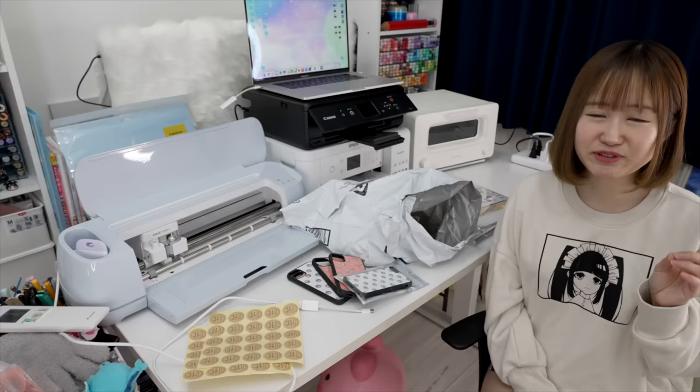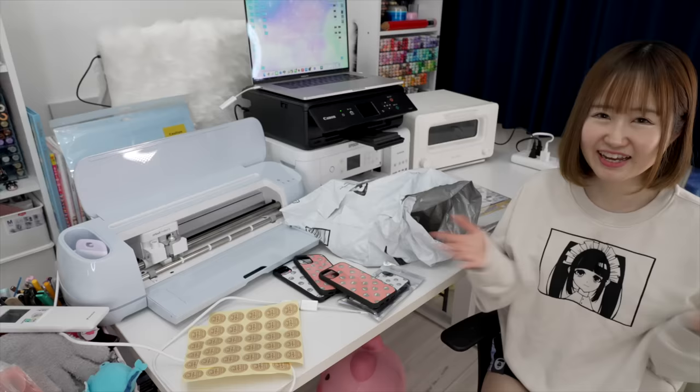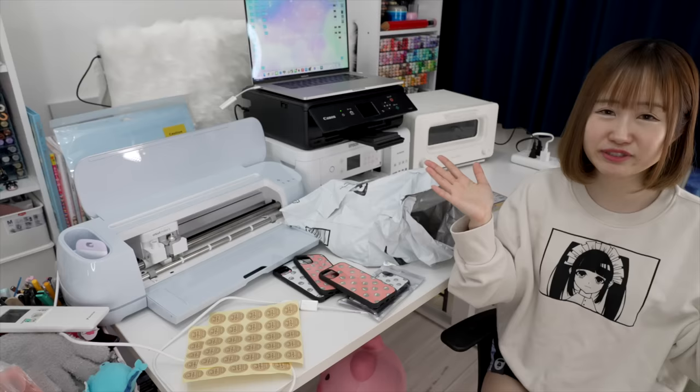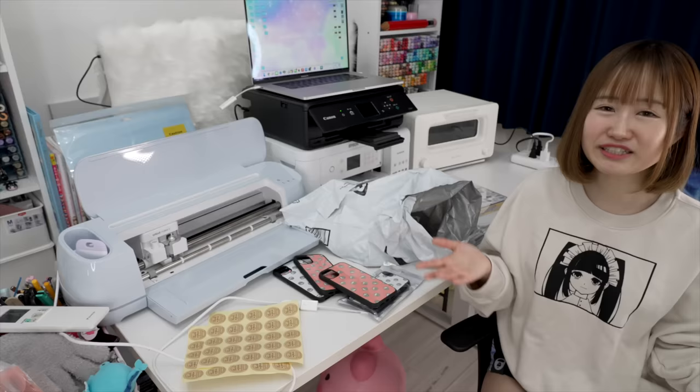If you saw my last video, you'll know I'm going to make every single item in the package. The package will come with an iPhone case, a phone grip, and a pack of candies. Today I'm going to make all the products, pack them into small packages, and at the end I'll tell you guys how much I made. Hopefully this will be some kind of inspiration for when you start a small business.